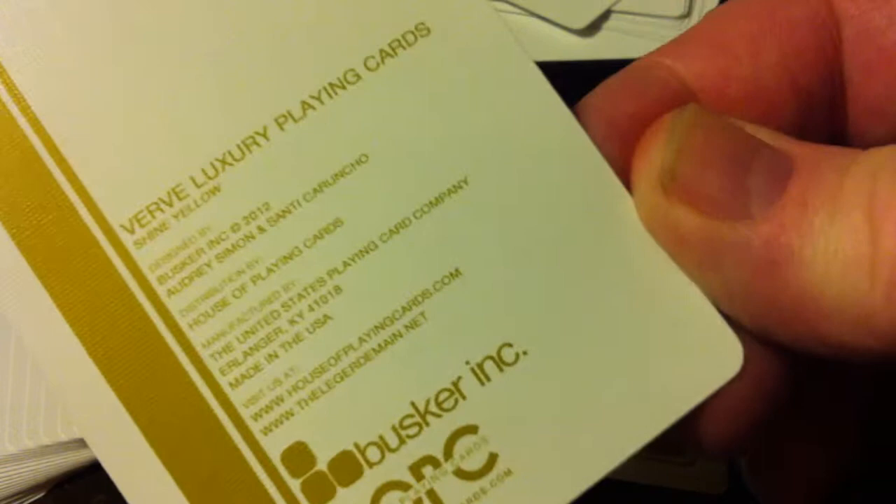House of Playing Cards — the Verve Luxury Playing Card Shine Yellow Deck. It's made by the United States Playing Card Company, Erlinger, Kentucky. Not Cincinnati, for those of you who care about that.